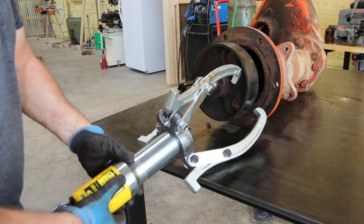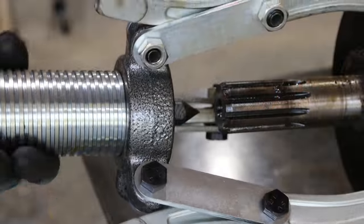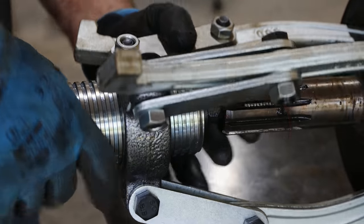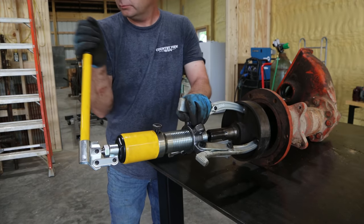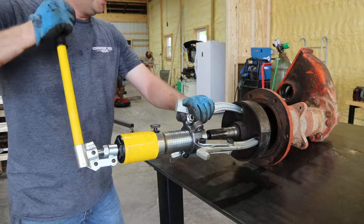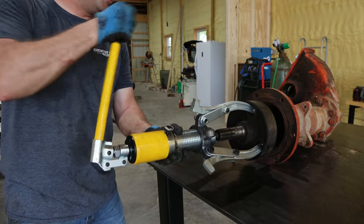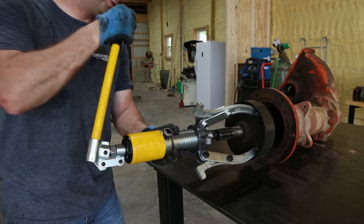I may have to take these jaws off to get them in there. I've got all three jaws now inside of the brake drum. Now I'm going to screw this in until the point goes in the end of the axle. I'll go ahead and start pumping this up — we'll see what happens. Now, this drum is cracked, so it may just end up breaking. This is supposed to be 15-ton. It went — it moved a quarter of an inch or so. I think I'm going to get it off without having to heat this up. I'm not sure how much stroke this thing actually has — we may have to loosen it up and get another bite at it. It looks like I'm at the end of the stroke.